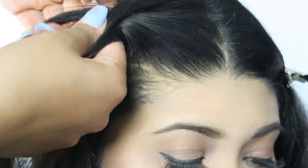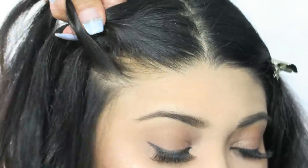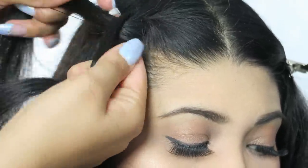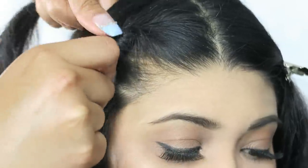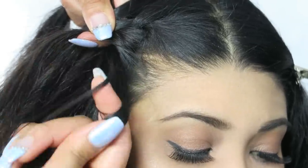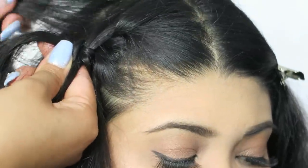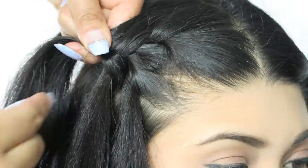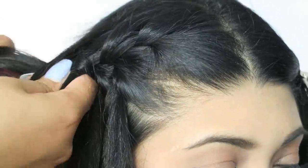Again, I'm going to take that front section into three pieces, overlapping the right side, then add a little bit of hair to that. Then overlap the left side over the center, add a small piece to that section as well. Then we're going to create the waterfall on the side — leave this part down, pick up a small section next to it, cross that over the center. Again, the left over, add some hair to that left section, cross over the center, leave this part out, pick up a small section next to it, cross that over, and continue.